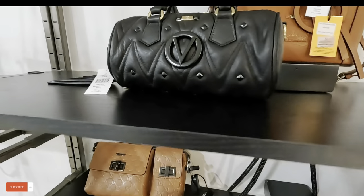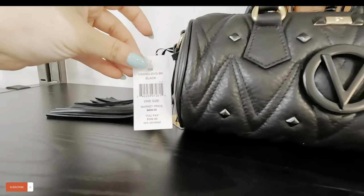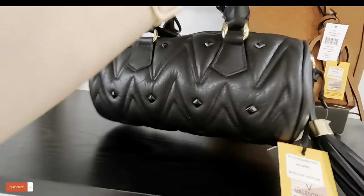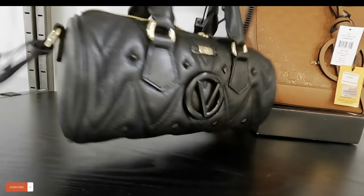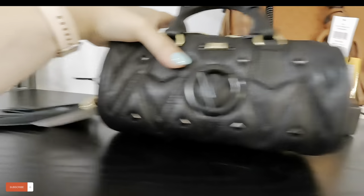Very pretty. This one is $399, original $895, in black — so cute. That is a cuteness!